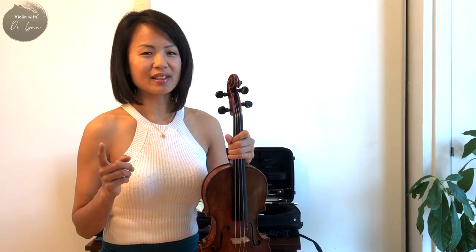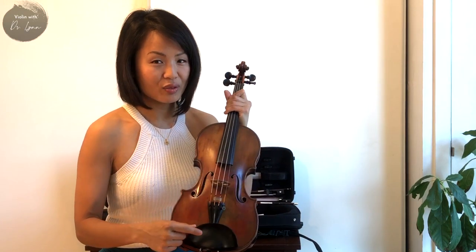One of the most popular questions I see online is, what shoulder rest should I be using as a violinist? Well, let me tell you something. The shoulder rest is secondary to the chin rest.